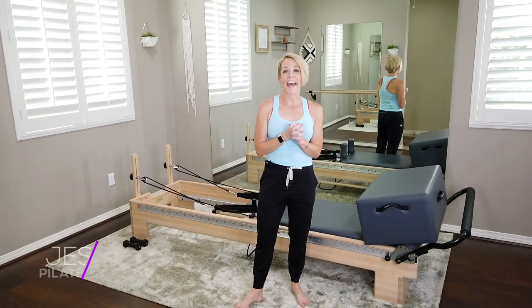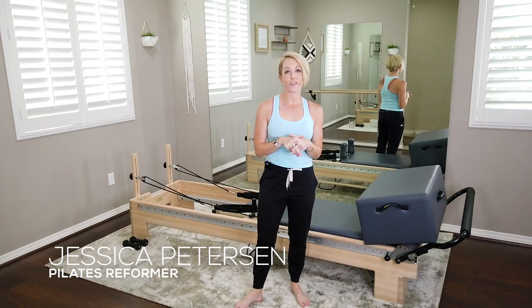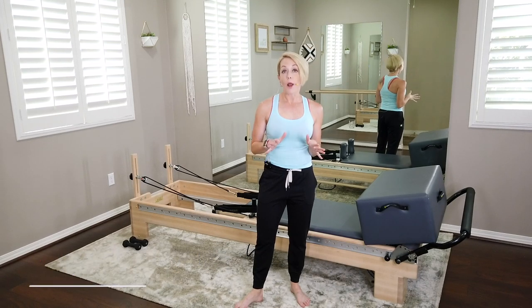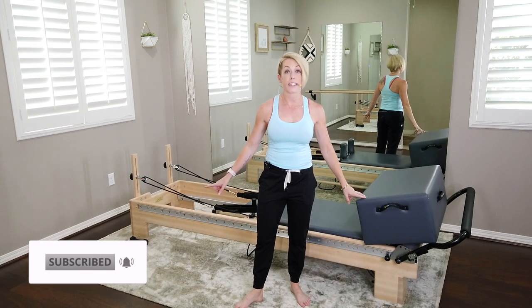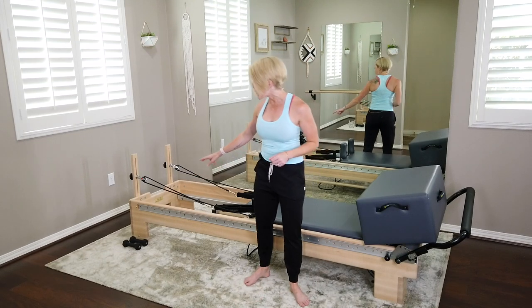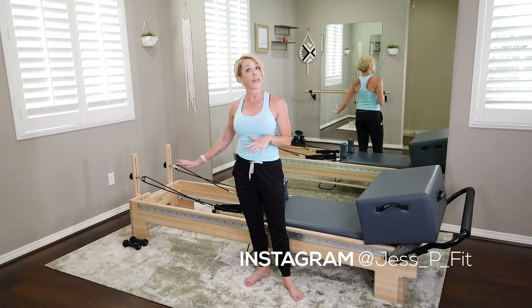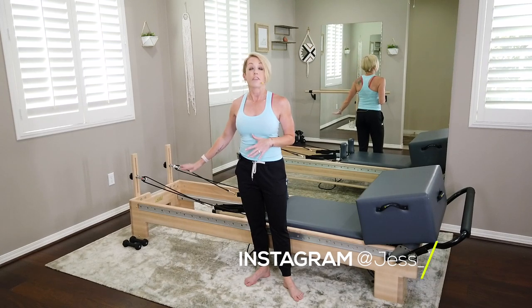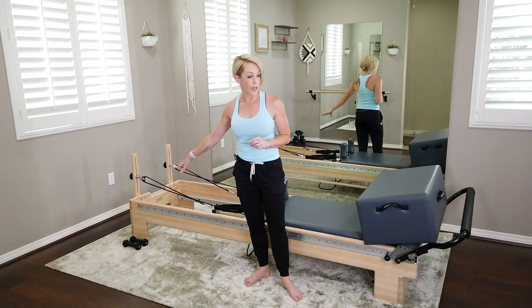Today I have a new reformer workout for you. This one's going to be quite different, lots of fun. The only props you need are your reformer box, a pair of light dumbbells waiting for you at the rear of the machine. I've got a pair of three pounders — you won't need them till we get towards the end of class. So have that ready.